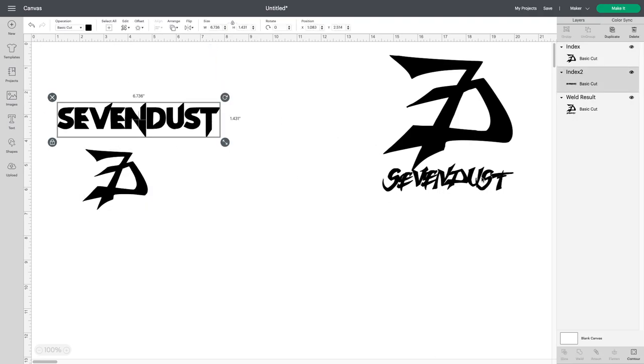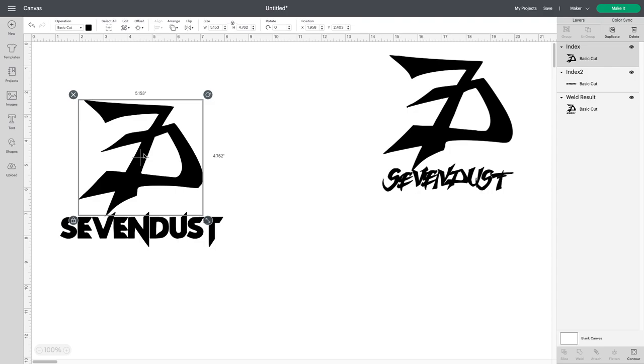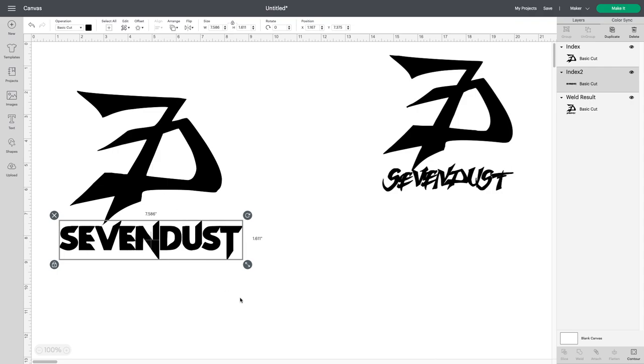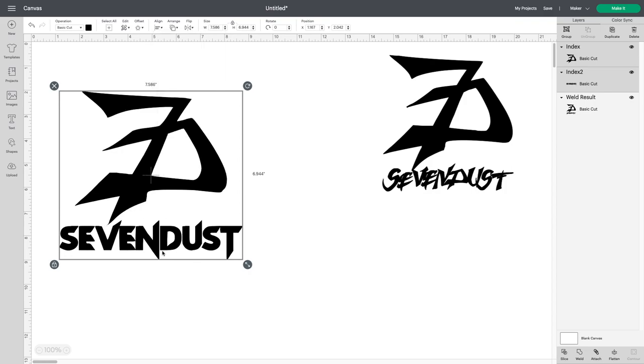Here it is on the canvas. The Sevendust one looks a little different than what I showed earlier because I found it somewhere else, but just to visualize what it's going to look like — this is it. I'm going to grab it, make it larger. I select both images, go up to Align, and center it. You can unlock it here and change it to whatever size you want.